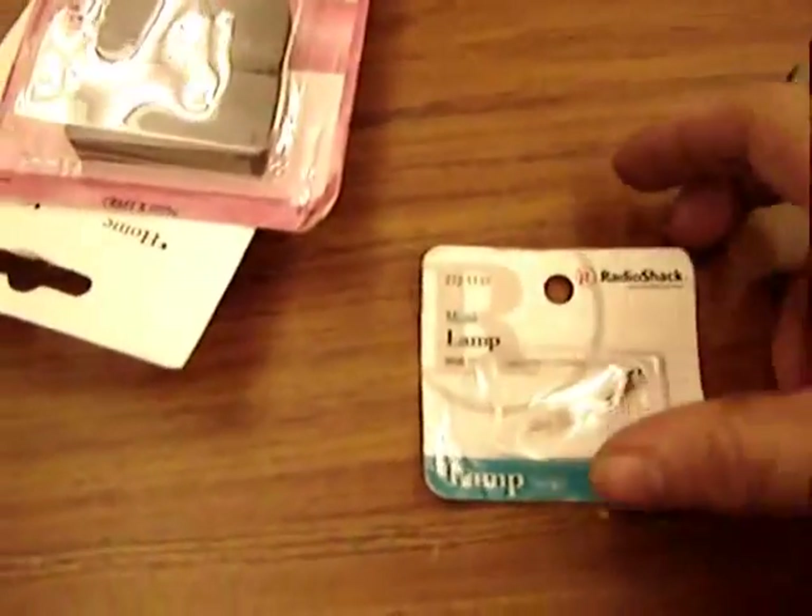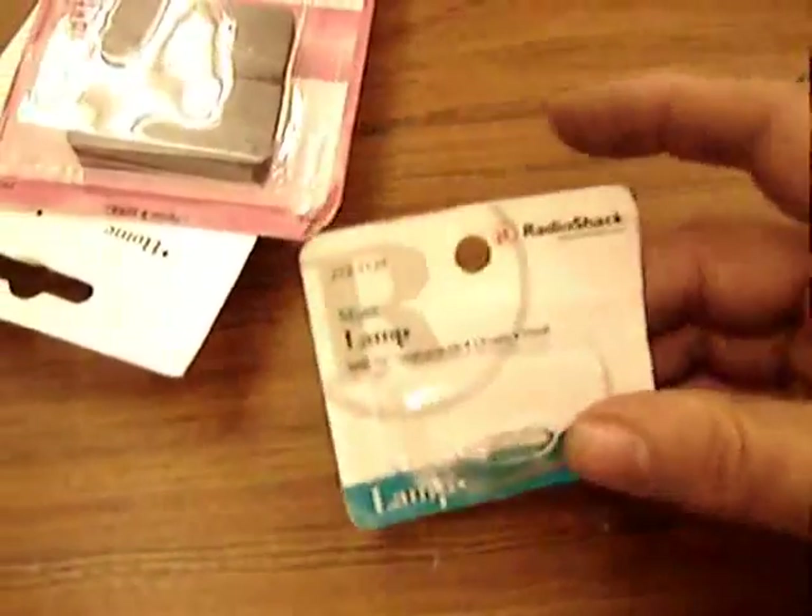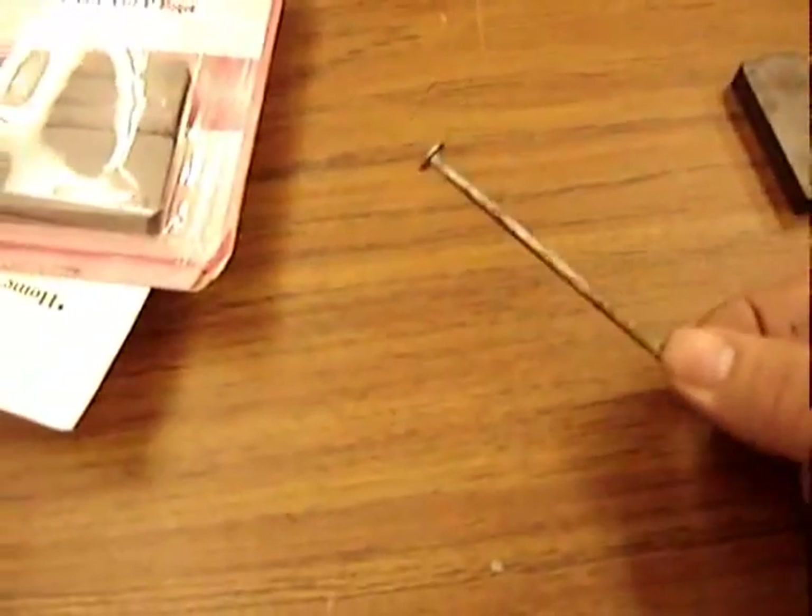A specialized light bulb — 1.5 volts, 25 milliamps — that's a Radio Shack part. And a nail and cardboard.